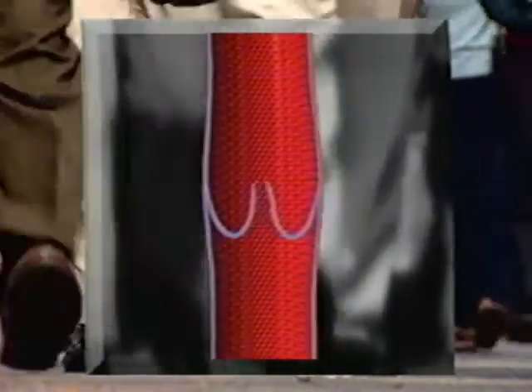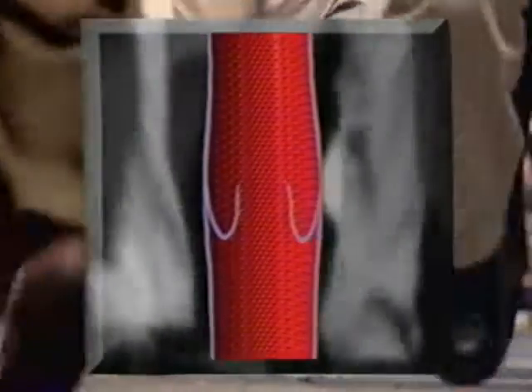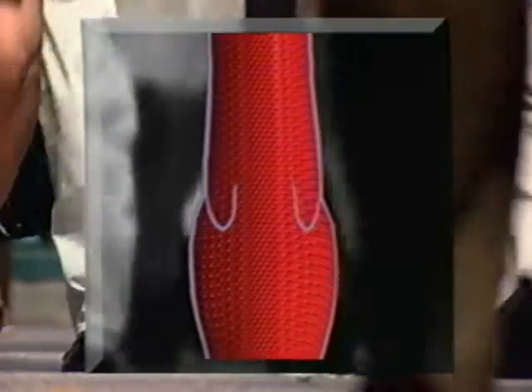Your veins carry blood from the capillaries to the heart. In your leg, this means the blood has to flow upward against gravity, so the veins in your legs have one-way valves called flaps or cusps to prevent the blood from backflowing and pooling. Over time, the valves can fail to close tightly, allowing blood to backflow and causing veins to become engorged. This causes the bulging and twisting that results in painful, unsightly varicose veins.